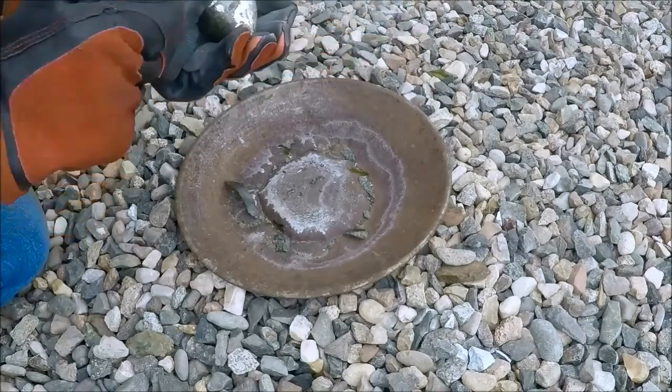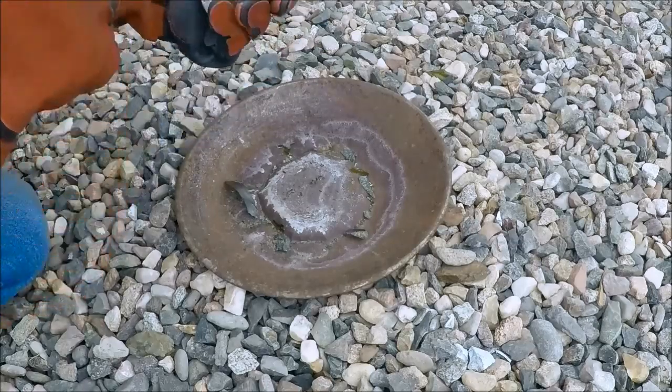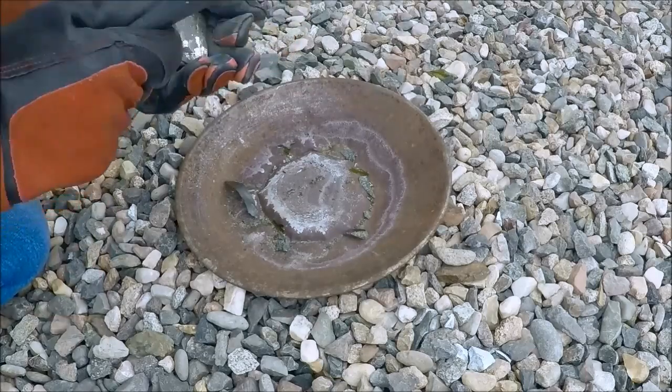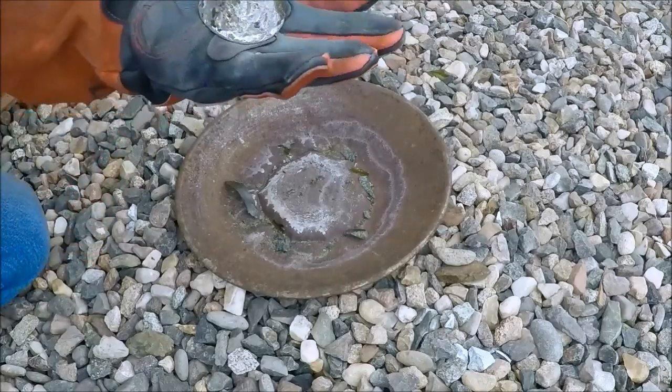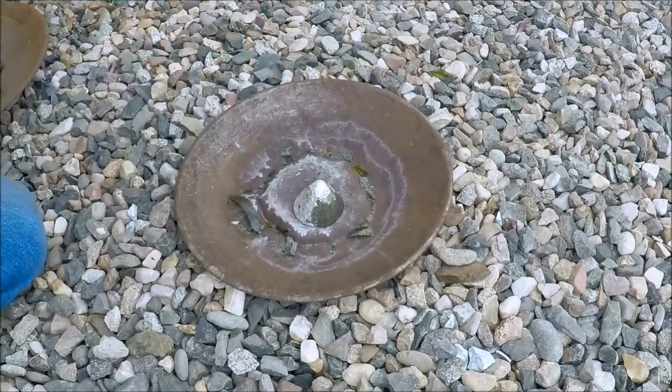So anyway, I'll set this camera back up and show you how to add material to your crucible when it's in the kiln, safely, so you don't blow something up. Hang on, I'll get back to you.